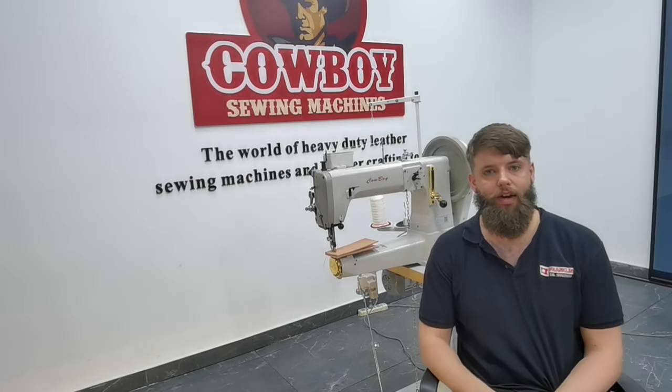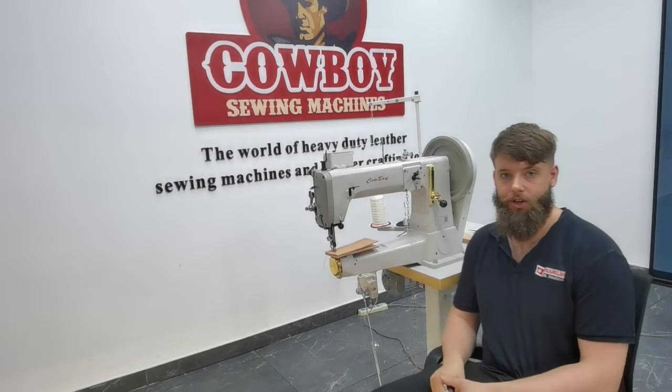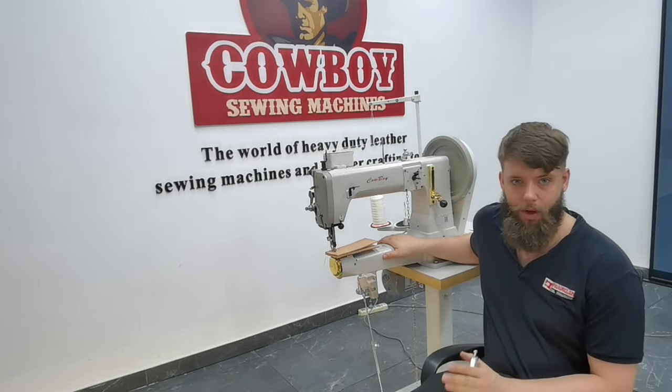Hi, I'm Jason from FranklinCo, the UK distributor for Hi-Tech thermochines and Cowboy thermochines. Today I'd like to show you the CB4500, a very popular model from Hi-Tech, but fitted with its new Kindi motor.